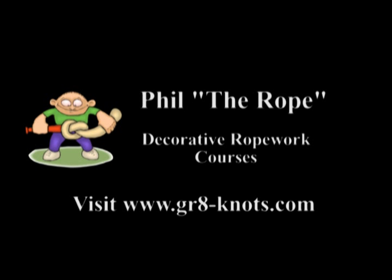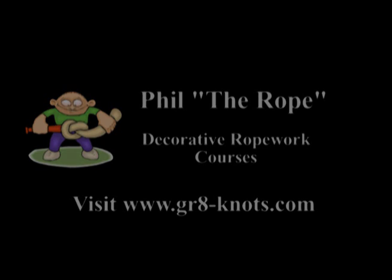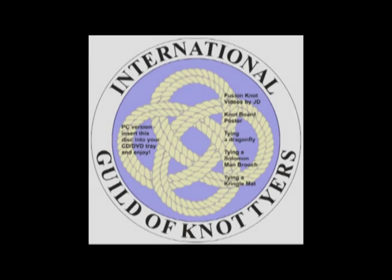Hello, my name is Phil the Rope and I'd like to tell you a little about my decorative rope work courses. Courses can range from a couple of hours in the evening, half a day, a full day, or two days, normally over a weekend. I am a member of the International Guild of Knot Tyers, an educational charity dedicated to keeping old traditions alive.